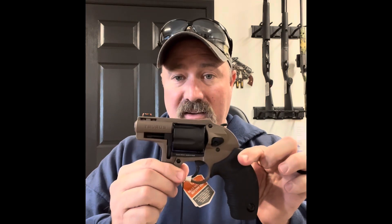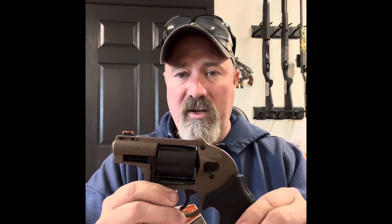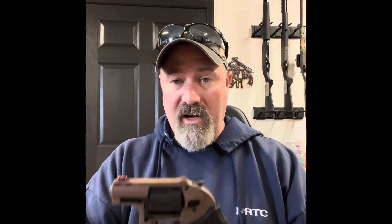Now we'll go to one that had to grow on me. This literally had to grow on me because I wasn't real sure about it. But it is the Taurus 605 Polymer — it's called a Protector Poly. Right here, it's brown and black in color. Got that pretty little sight up top, and a small fine hammer on it. Lightweight gun, very lightweight. I really like it. I've gotten used to looking at it and I'm enjoying the way it feels. It's a five shot. It also does the .357 and the .38 Special.